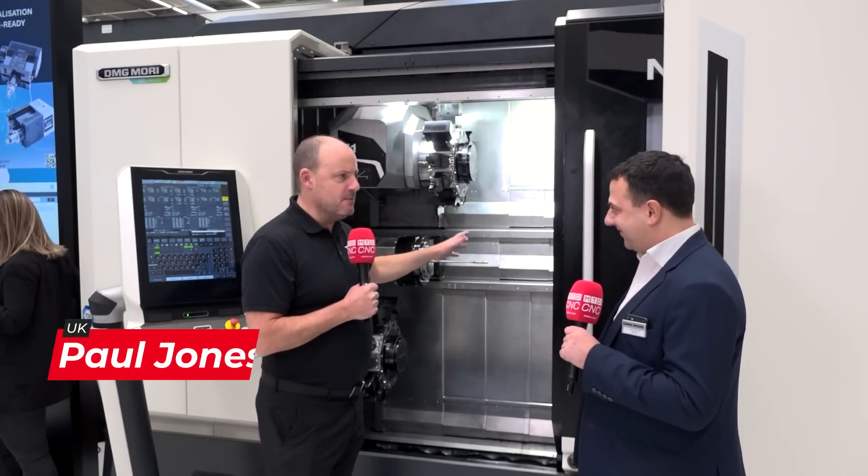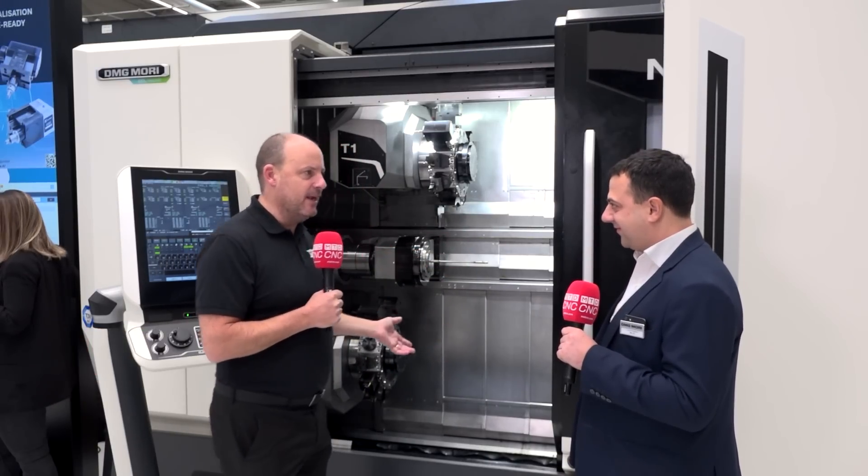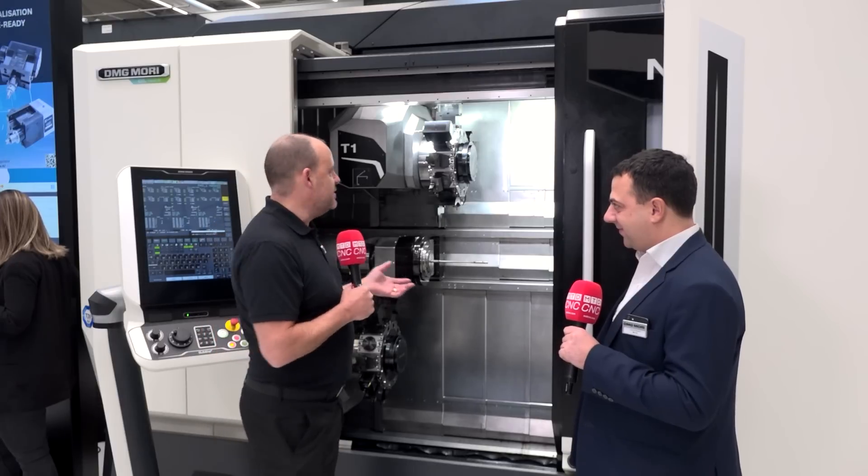My mind's blown. This machine — you released it at EMO, I believe, from DMG Mori. This is incredible technology.